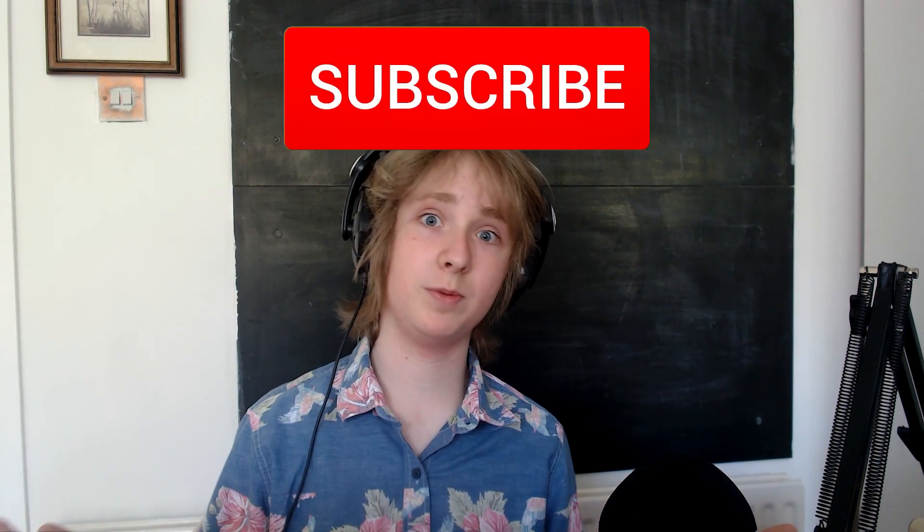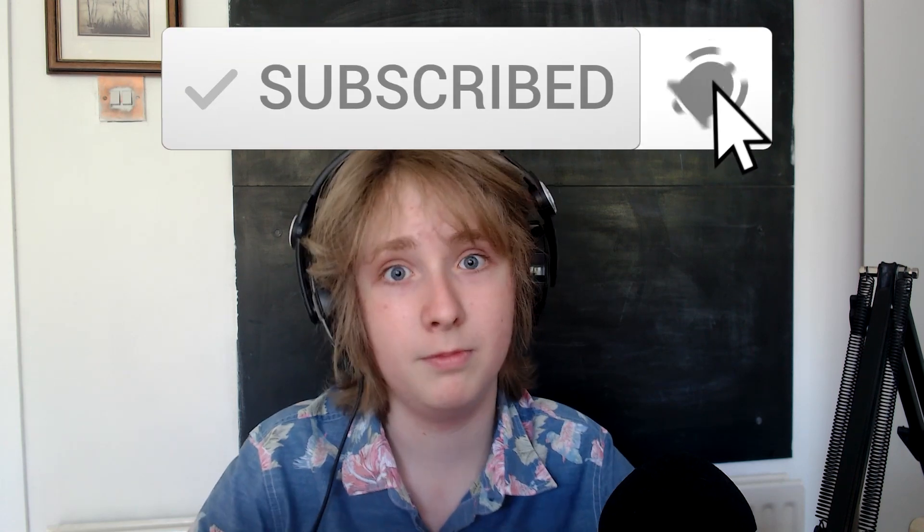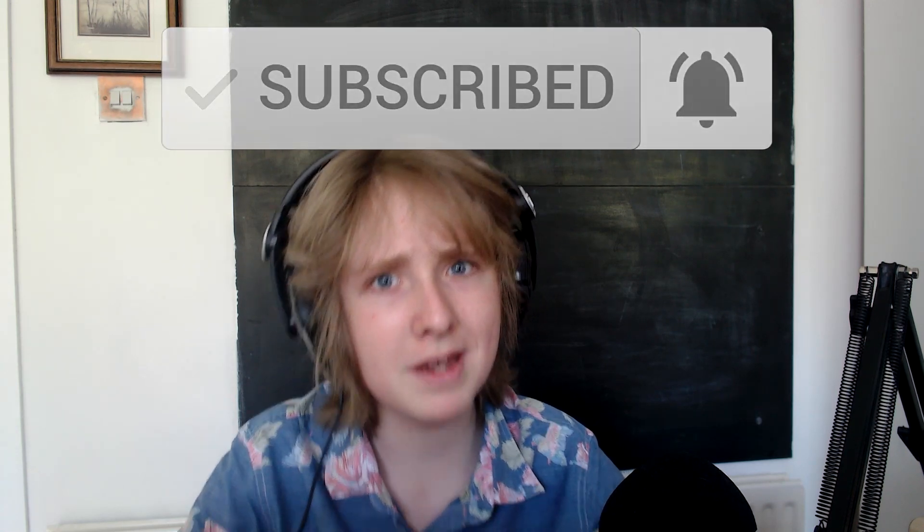Please make sure to subscribe to the channel — it really means a lot and would let me continue making these types of videos in the future. Also like this video and comment what you'd like me to build next. Thanks very much for watching — I'm going to do a time lapse of me building it, so see you then.